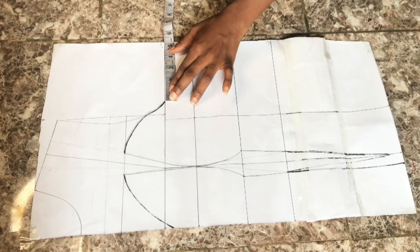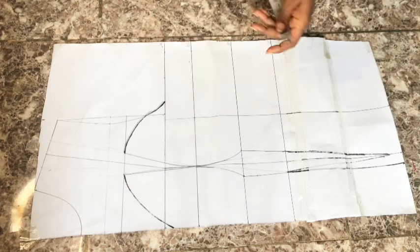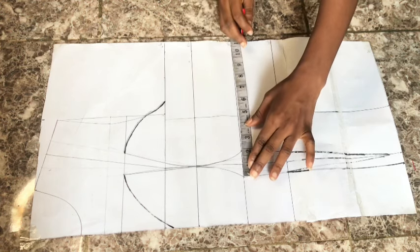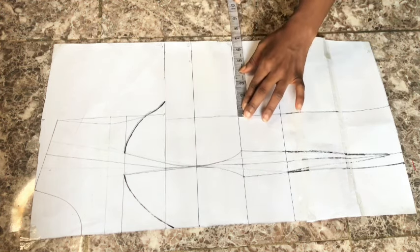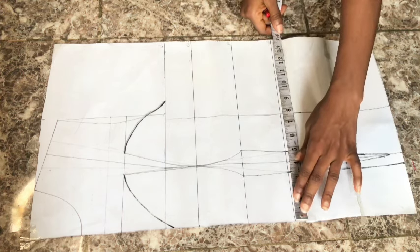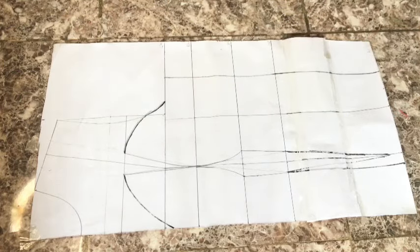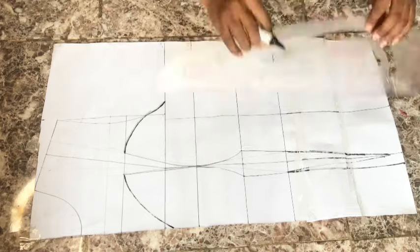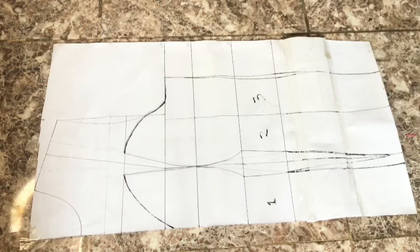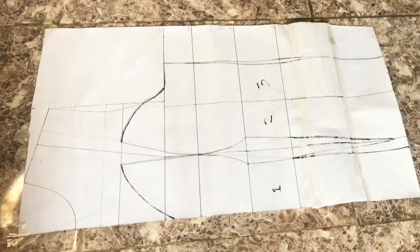Now I start placing my measurements. On the chest line I place my bust circumference divided by four, replace the small dart, and add stitching allowance. On the under bust line I place my under bust circumference divided by four, replace the dart, and add stitching allowance. On the waistline I place my waist circumference divided by four, replace the dart, and add stitching allowance. On the blouse length I place hip circumference divided by four and add allowance. Go ahead and connect your dots, label your pattern, and blend in the armhole area.